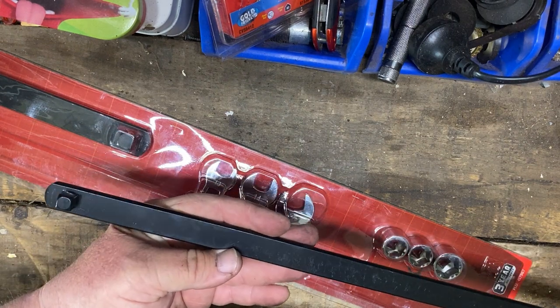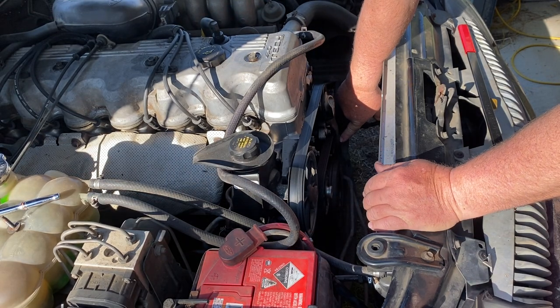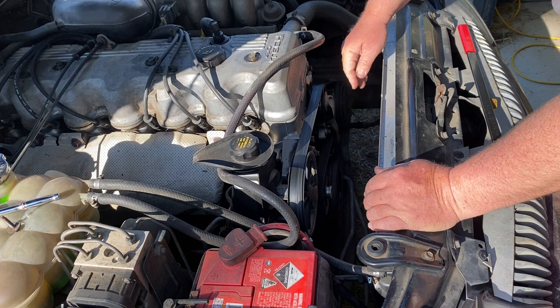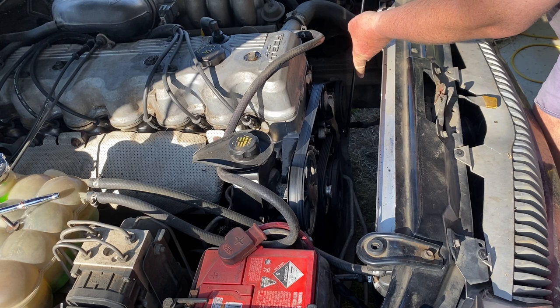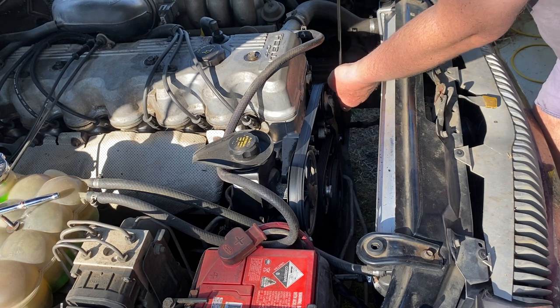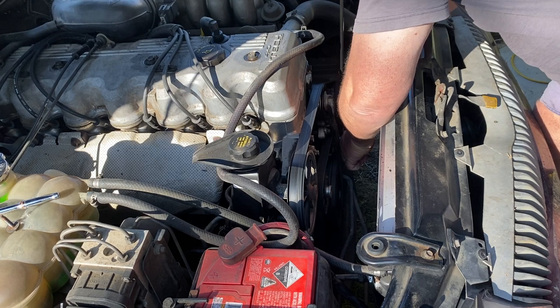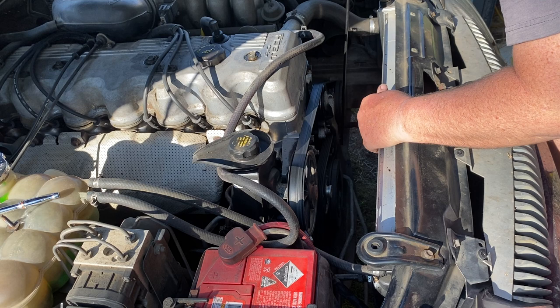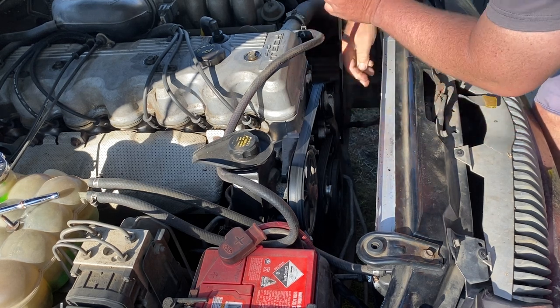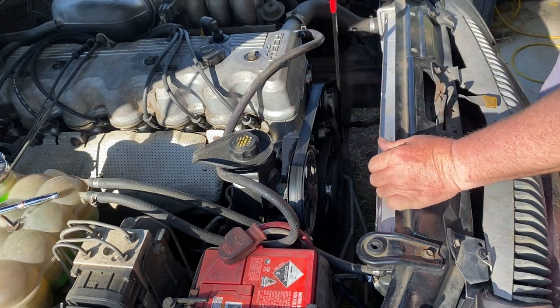So let's go and see how it goes. The serpentine belt tensioner has a three-eighths drive there. The big thing will be whether this thing is on an angle that makes it suitable for this use. That's really loose — it's not engaging properly. There we go, I've got it now.